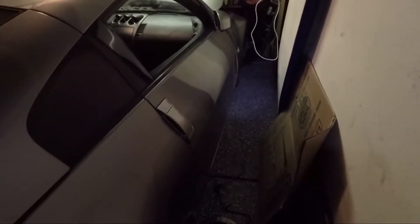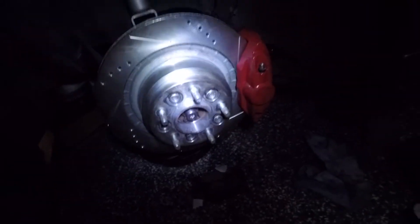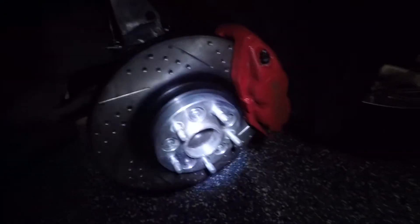As you can see it's already nighttime because I've already finished the passenger side. Take a look at how it looks on the rear and up front. Right now I'm gonna show you the full process as I install the driver's side, starting with the rear.